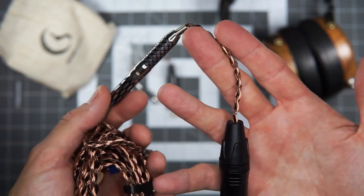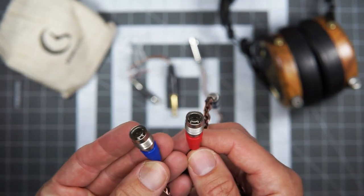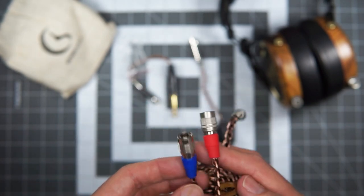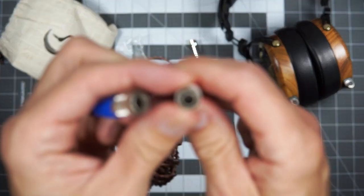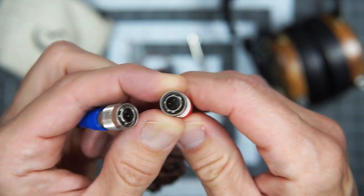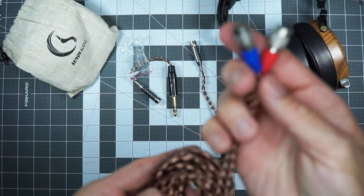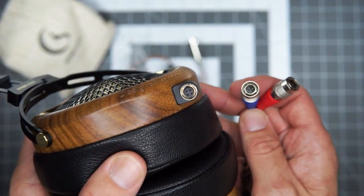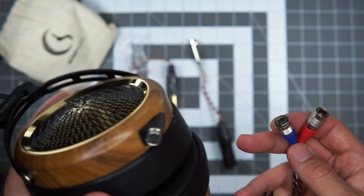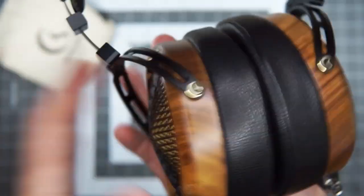It's funny that the cable has a different pattern than the adapters — must be intentional. Everything here seems very thought through aesthetically. The red and blue on the connectors are kind of a lot though; everything else is going for a sophisticated vibe. These are the Dan Clark Audio-style little 4-pin connectors — kind of nice because they feel really secure, but kind of annoying because you're not going to have as many replacement cable options. Anyway, that's the quick unboxing with the cables.